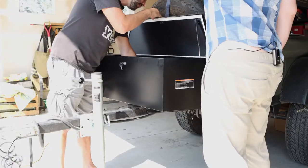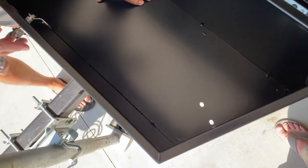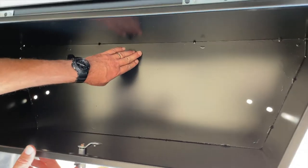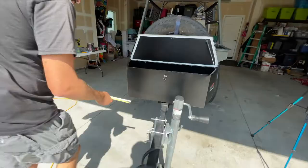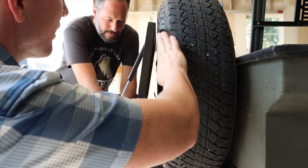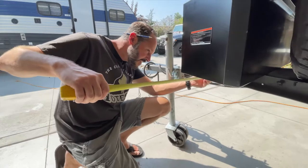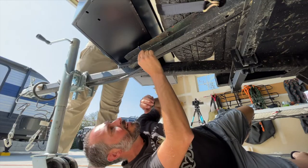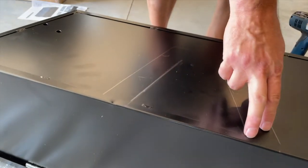What we should do is crawl under there, mark it from underneath where we need those holes, then flip it over and drill the holes and fit it on there. Chris is much more reliable with the tape measure, so he was the one in charge of the placement. We traced the outline of the frame on the bottom of the box and got ready to drill the holes.